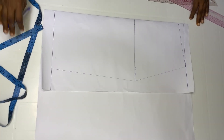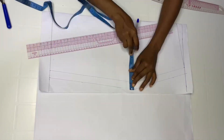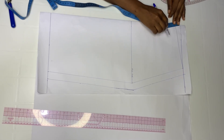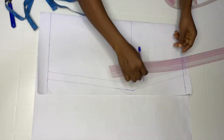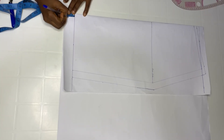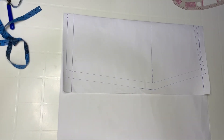When you're done doing that, you're going to include your sewing allowance. I'm going to add half inch as my sewing allowance, and then add one inch for the hem. Then go ahead, take your paper scissors, and cut out.